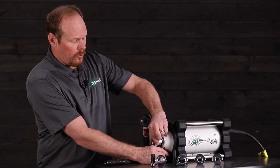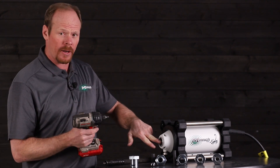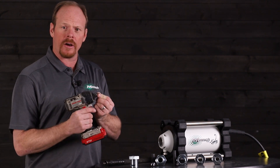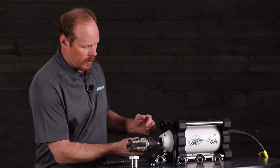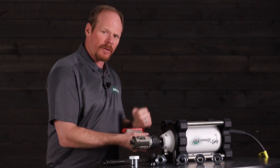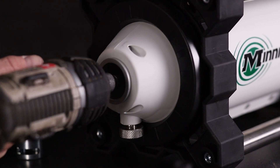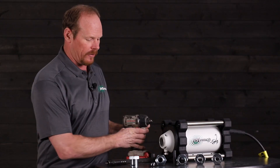To change out a core adapter, you want to remove the casing adapter first. For the Minix one, we use a quarter inch square and an impact driver. You want to use an impact because the hammer action pulls out the core. Go in a counterclockwise motion and it's that easy.